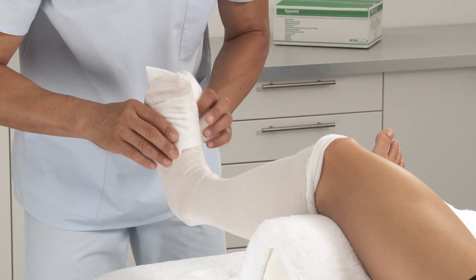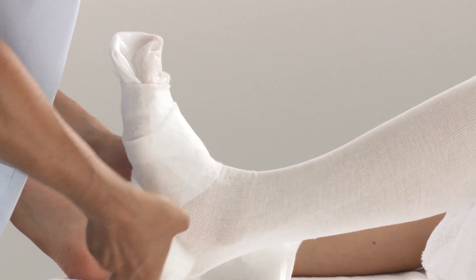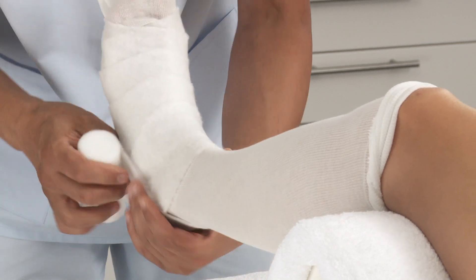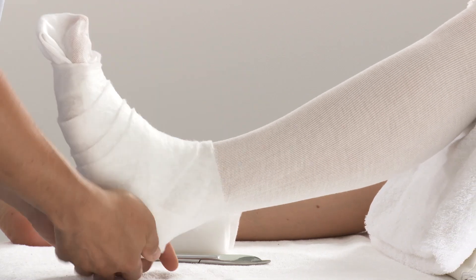Apply padding to the limb by wrapping it from the metatarsals, around the ankle, and up the lower leg, using a second roll of padding if needed. Use extra padding for any bony prominences.